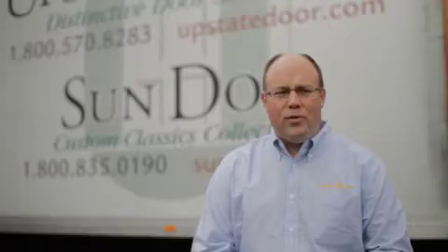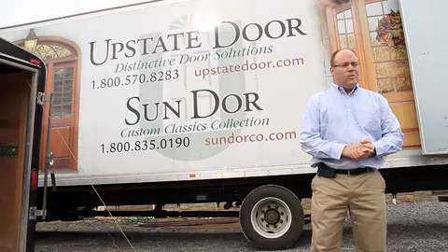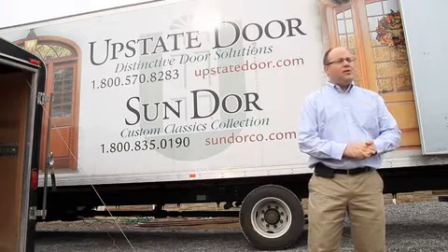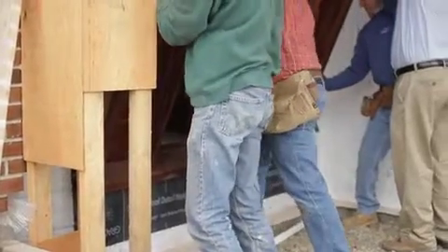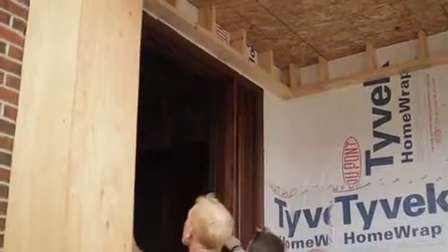You're buying a custom made door from Upstate Door — we build it to the exact size you want. One of the things builders love is you don't need to build the house around the door. You build the house the way you want it, and we'll build the door to fit. Now we'll just ease it in — it's like a glove.